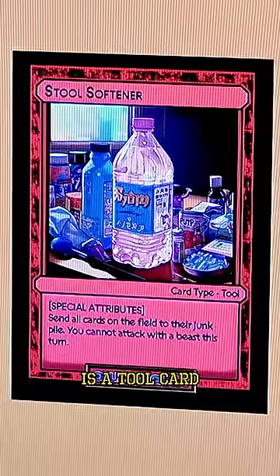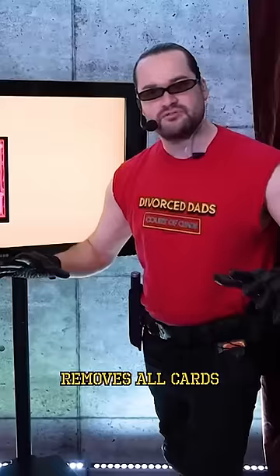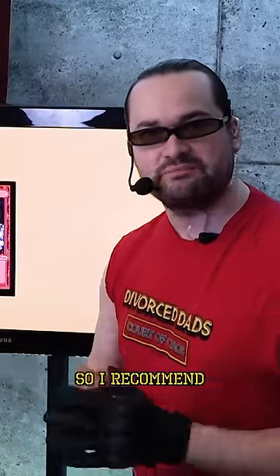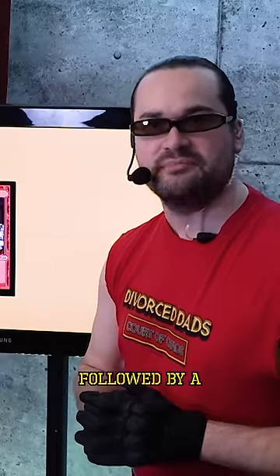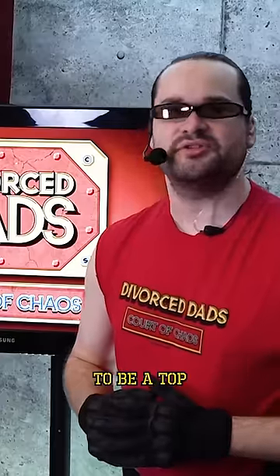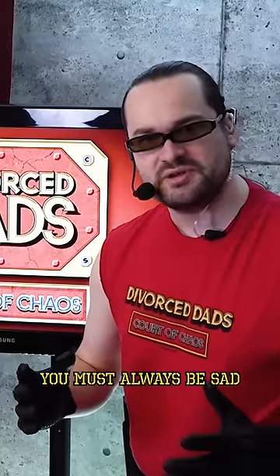Stool softener is a tool card that, when played, removes all cards from both sides of the field. Now, remember, each turn you can play up to two cards, so I recommend playing this card first, followed by a beast card, thus leaving your opponent at a disadvantage. And remember, to be a top Divorced Dad's player, you must always be sad.